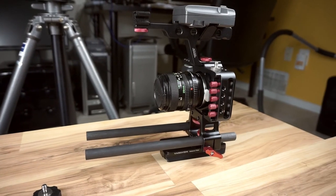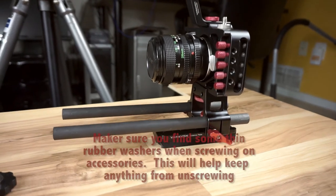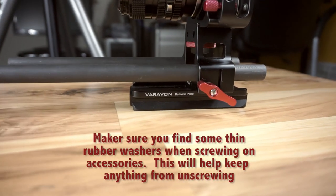Here is how it looks overall. That's pretty much it — this is the Verivon Black Magic Pocket Cinema armor cage.